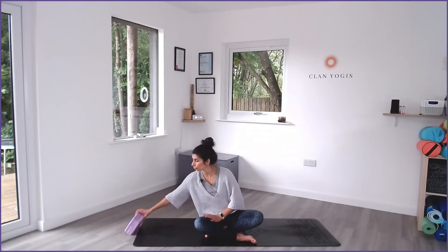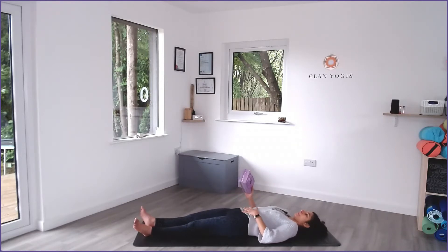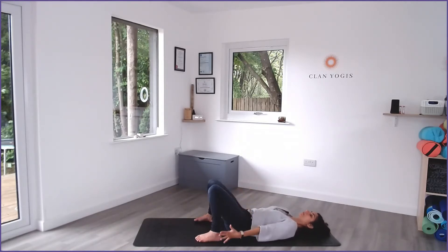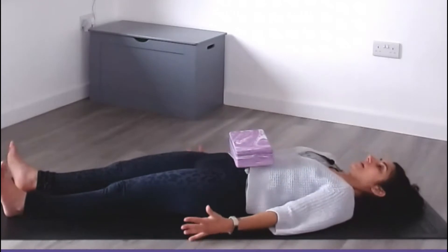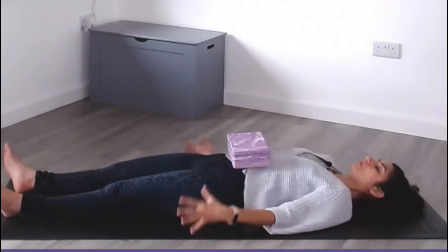I'm going to use a block, and if you're practicing this for the first time and you have a block at home — or any other light object — just go ahead and use it. It makes it a little more visual and easier to feel the movement and concentrate on sending the air down to the belly. I'll lie down on my mat with legs stretched out so you can see it better. If you prefer, you can bend the knees and take the feet wider. I'll place the block onto my belly, take two deep breaths, and you'll see what I mean.